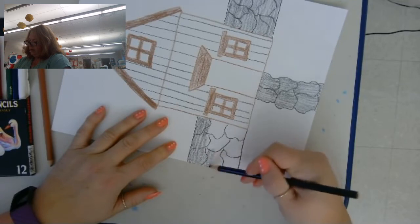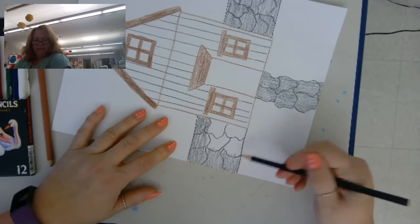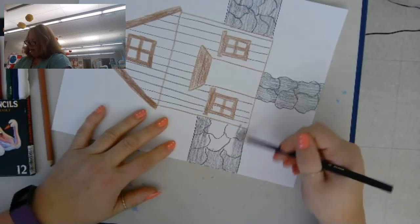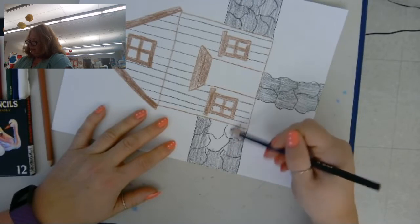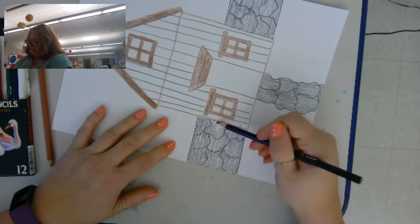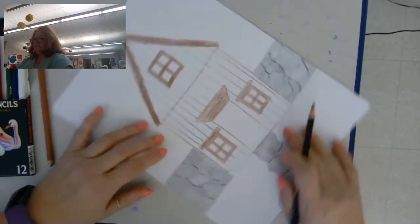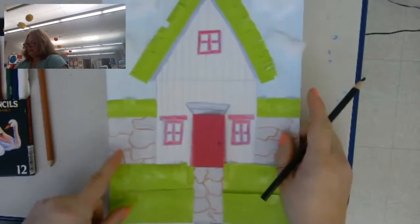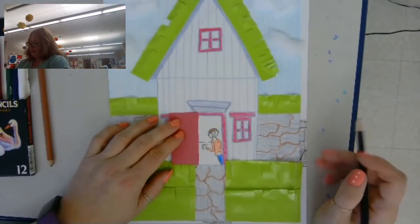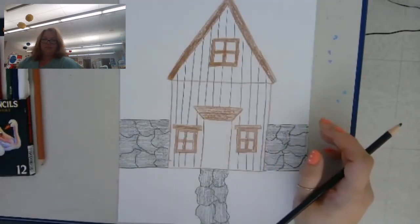After we color our wall, the last thing we're going to do today is add something in the doorway. I have a person waving in my doorway, but you could also do a dog or a cat if you want instead of a person.